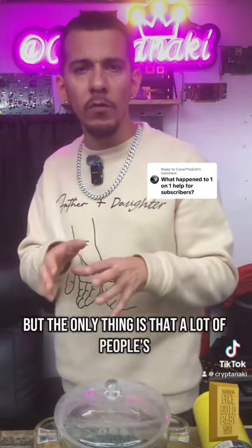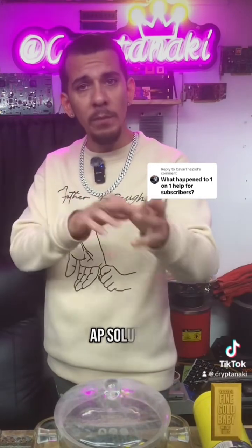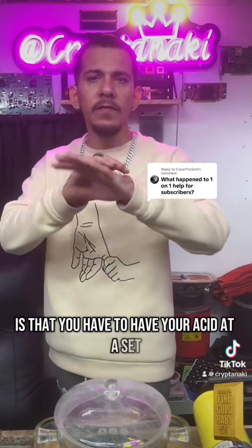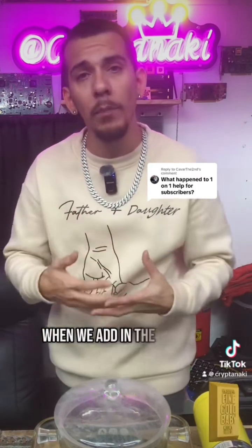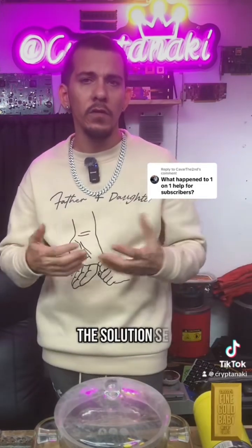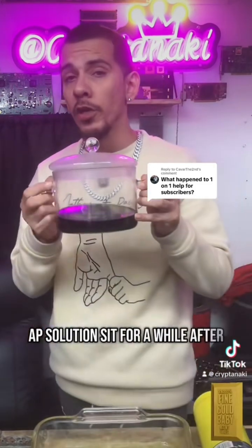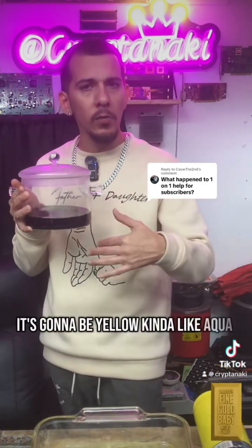A lot of people forget about this: while refining your gold flakes with AP solution, you have to have your acid at a certain level. When we add in the peroxide it raises up the alkaline of the solution. So what we really want to do is let the AP solution sit for a while after — not this one, but the one with gold — it's going to be yellow, kind of like aqua regia.